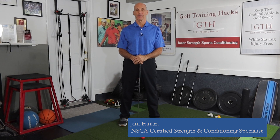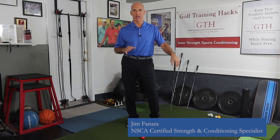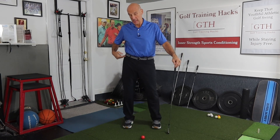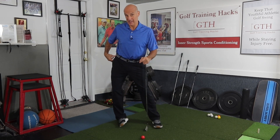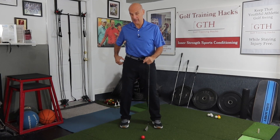Welcome to Golf Training Hacks. So many golfers struggle with lateral glide — that's gliding your hip over your rear foot or your front foot — and that's never a good thing. It creates too much variability in your swing. If you're gliding over your rear foot or rolling it, you have to get back to impact, and this movement puts more variability into your swing than you need, making it tough to get back to impact consistently.